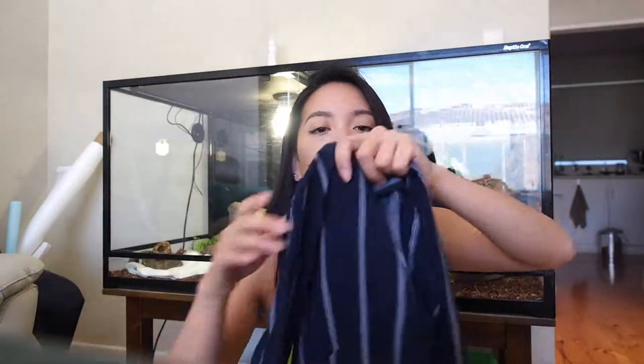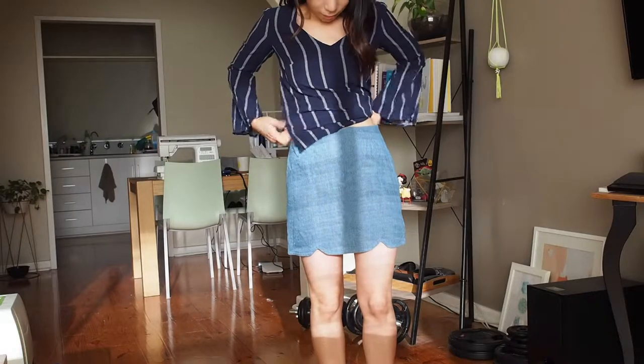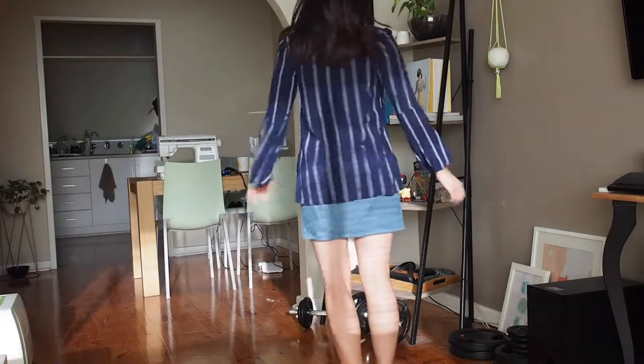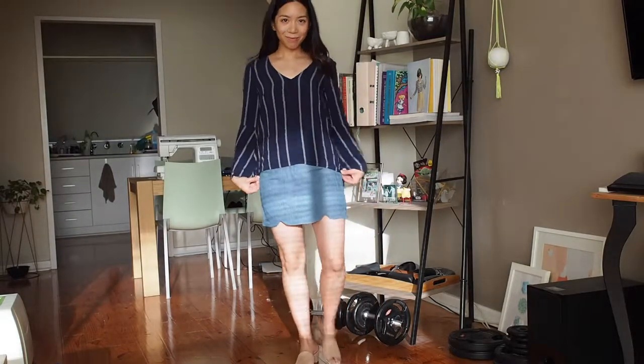I'm not sure if I'll bring the Dove blouse because it doesn't look like a summery top, but I've heard that UK summers — especially in June — aren't as hot as Australia, so it will be nice to have something with a longer sleeve just in case. This is the Dove top by Megan Nielsen. I've straightened the hem and made the back longer than the front so I can choose to half-tuck it.